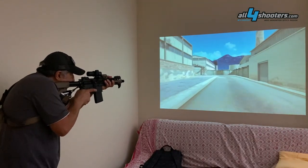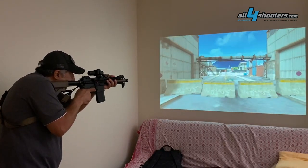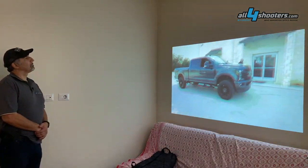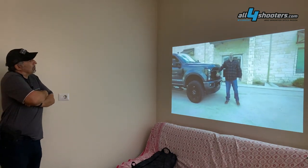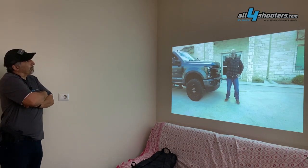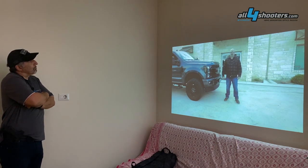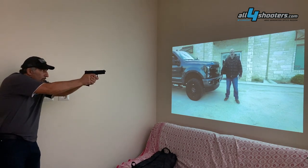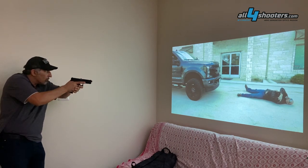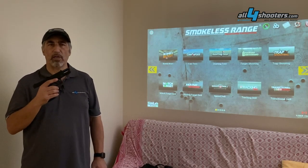I'd also like to mention the professional use of the Smokeless Range with dedicated modules like the VST, which is video-based and tailored to the needs of police departments or military users. The videos included in the module are just examples used to showcase what is possible and to train actual users to build their own videos in the specific scenarios that officers will be trained in.